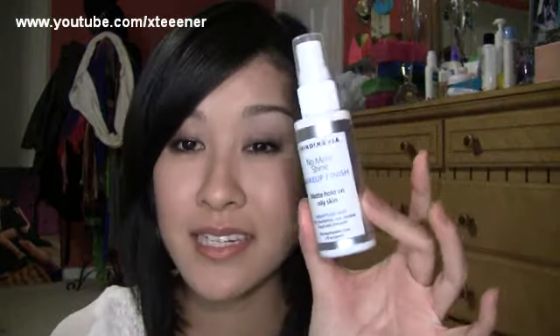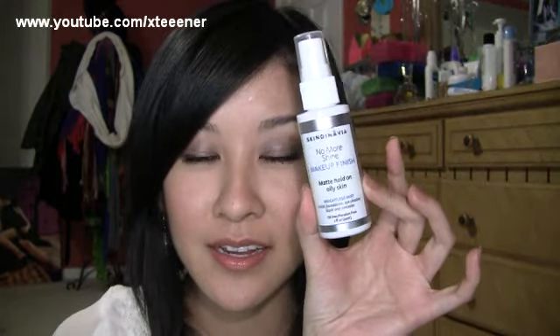Hey everyone, I'm going to do a review on Skindinavia's No More Shine Finish Spray. They did send me this, and they also sent me a couple other sprays they have available, but I wanted to focus on this one. I had a lot of interest in this one because it's supposed to be great for oily skin.